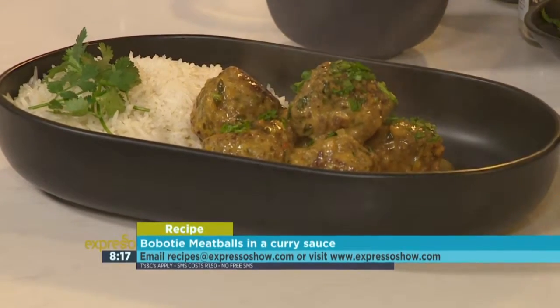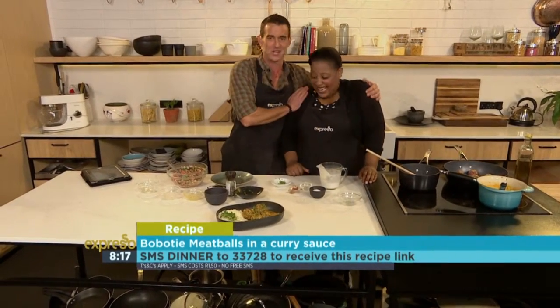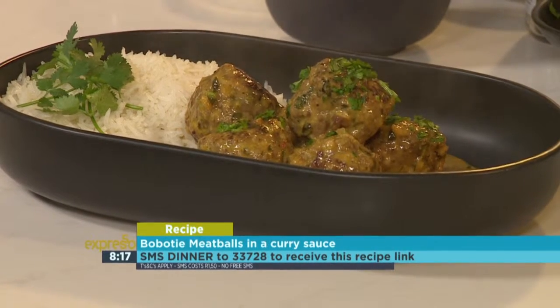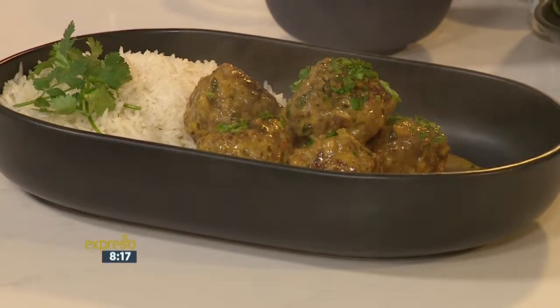Or meatballs in bobotie. Or meatball bobotie à la Zola. This looks simply delicious. Congrats on the book reaching its reprint — that's how good it is. I absolutely love that, and your keyword is 'dinner' to 33728 if you'd like to cook along with Chef Zozo. This is a masterpiece.